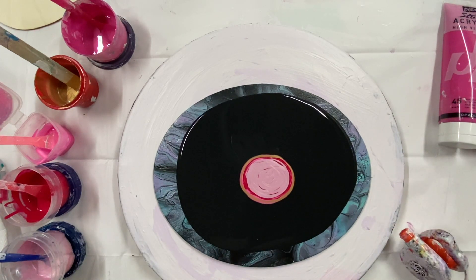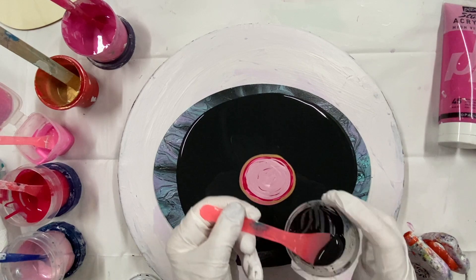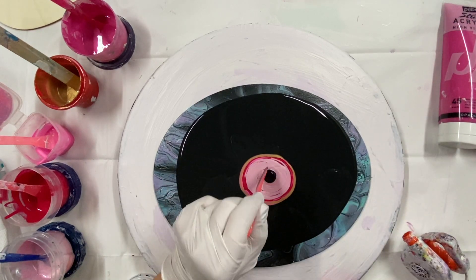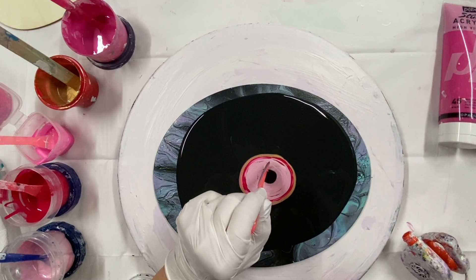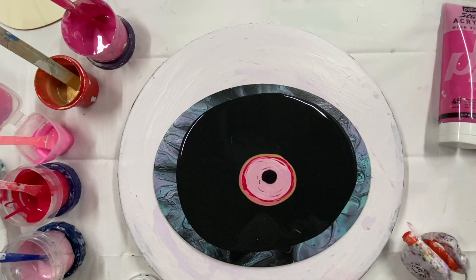I'll use my mini blower, my cell activator, which is oxide black - no, this one is Payne's gray and Australian Floetrol. I'm almost out of this. And it should be thinner than your colors. If you get a little halo around there, that's a good sign.